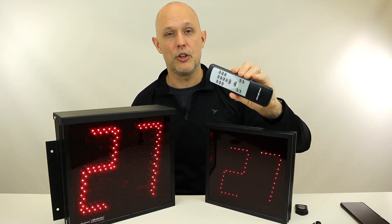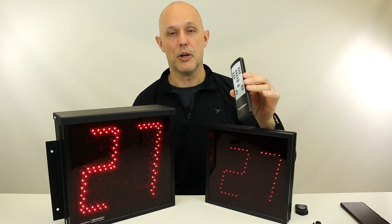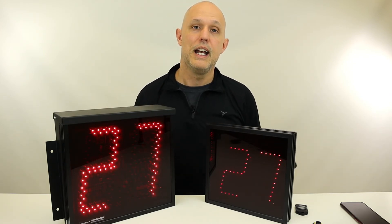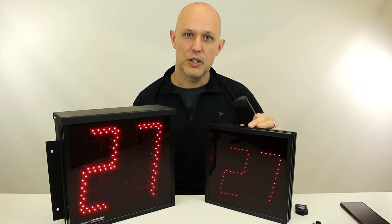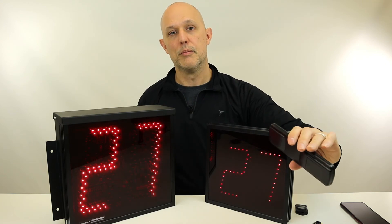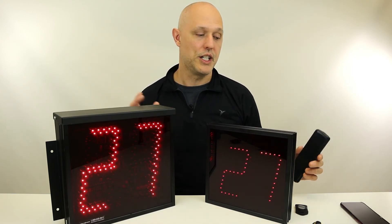Our displays also come with a remote control, but this remote control is like a TV remote — you have to point it at the display, so you can't have an outdoor display and expect your indoor remote to hit it. But if you have an indoor display wired to your outdoor display, you can point the remote at the indoor display and it will change the number on both.